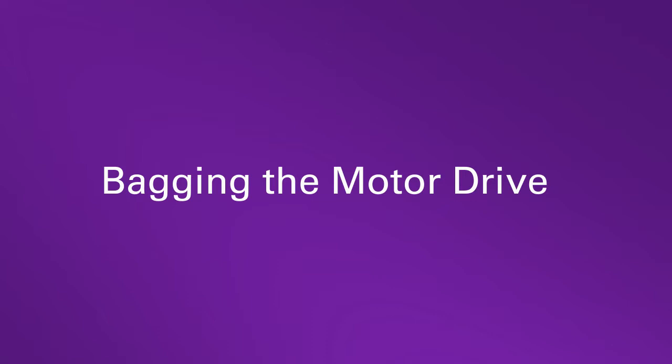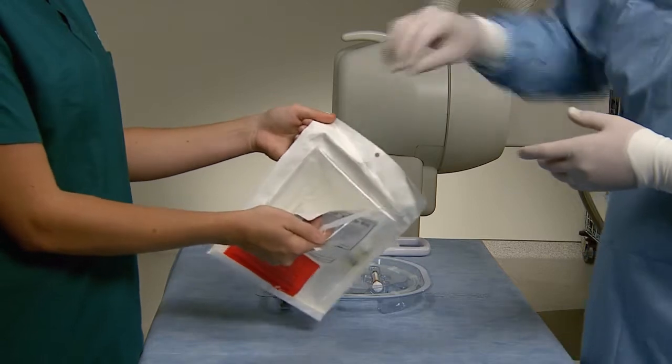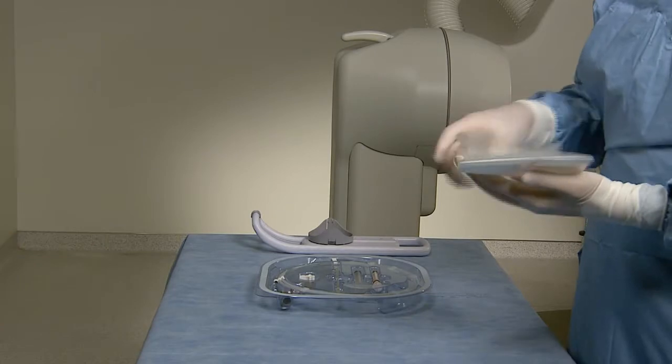Located inside the OptiCross imaging catheter box is the sterile bag. Bagging the motor drive unit requires two operators — one inside and one outside the sterile field. The non-sterile operator opens the pouch containing the bag and hands it off to the sterile operator.